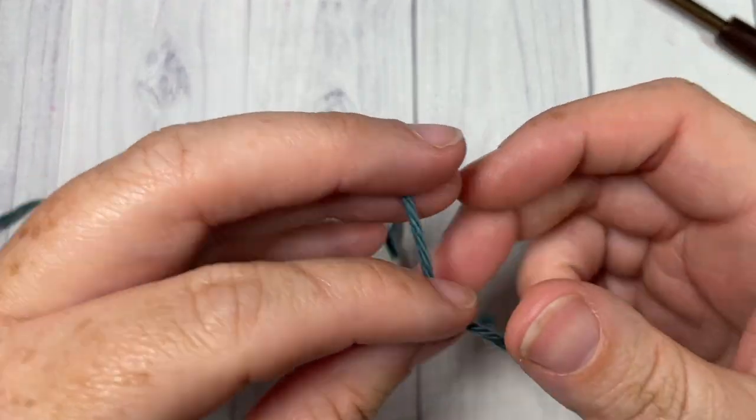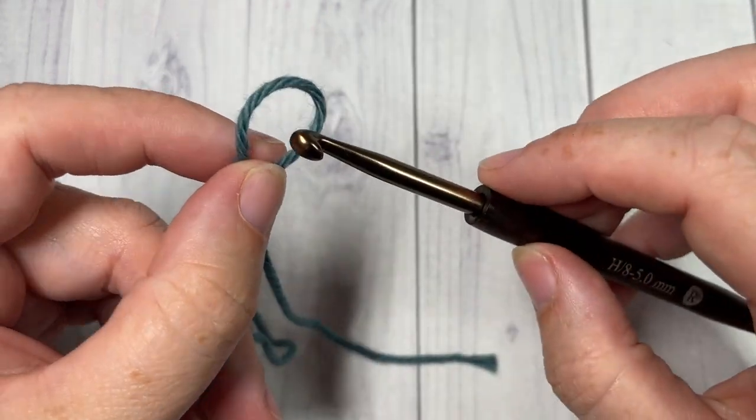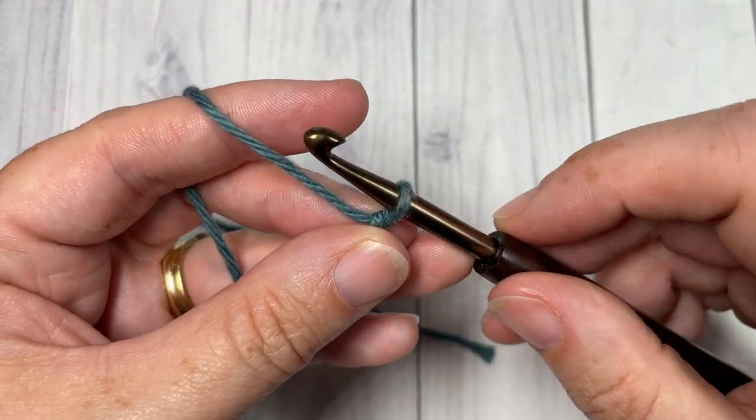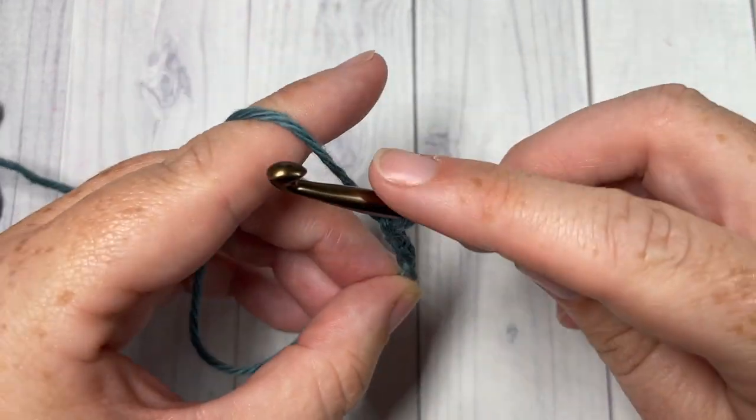We're going to start by making a slipknot and then chain a foundation chain. Your chain needs to be a multiple of four stitches plus two. Today I'm going to chain a total of 22 chains.